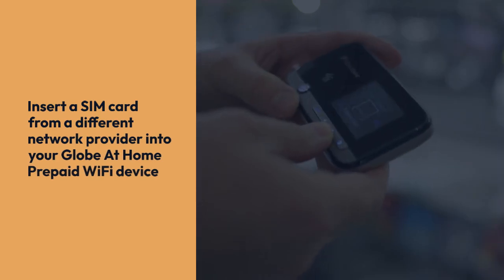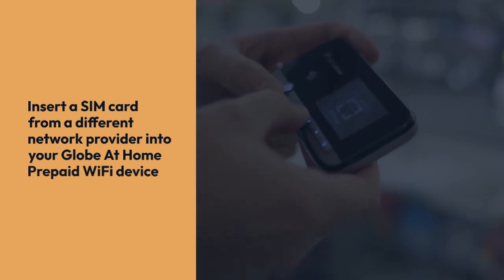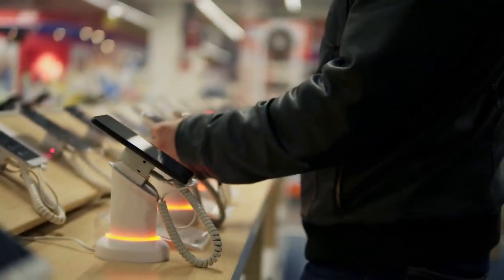After receiving confirmation, you can now insert a SIM card from a different network provider into your Globe at Home prepaid Wi-Fi device. Remember to power cycle the device after inserting the new SIM to ensure proper network registration.